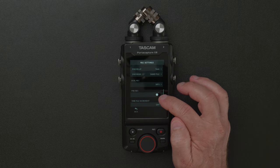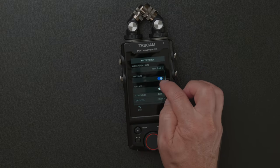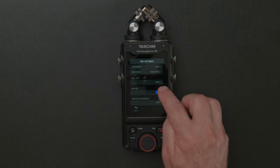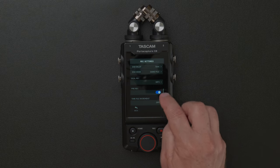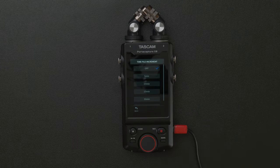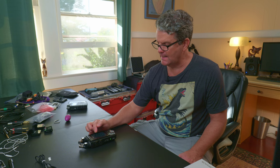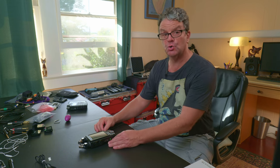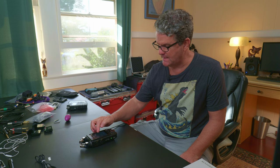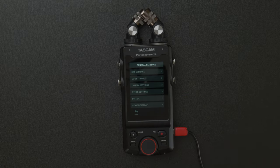If you want to use the pre-record feature, turn it on and get used to working with record pause — but I don't suggest it. Time file increment — this is in case you wanted to record in increments, stopping recording after a set amount of time. That might be good for a podcast or a sermon where you want to deliver consistent chunks of time. 60 minutes is the max, five minutes is the minimum. I never use it. That's the last of the features under general settings.